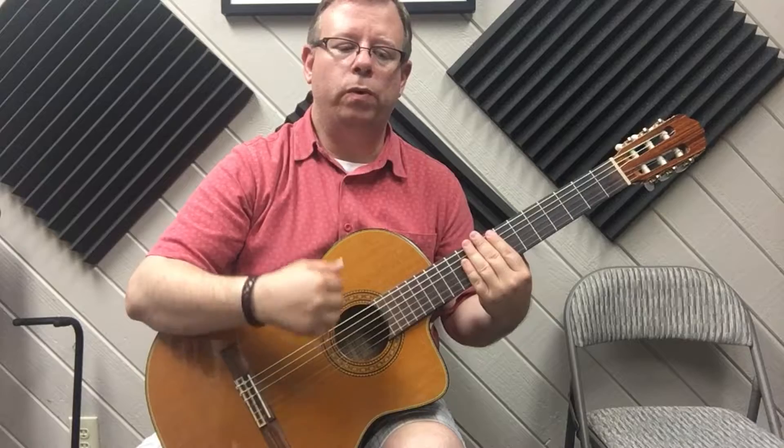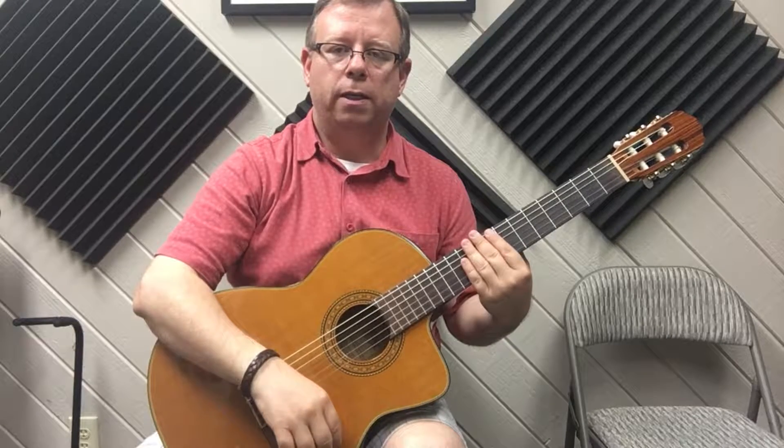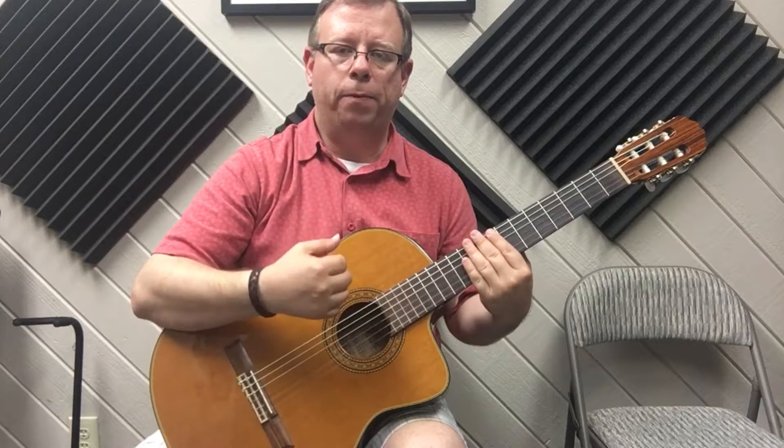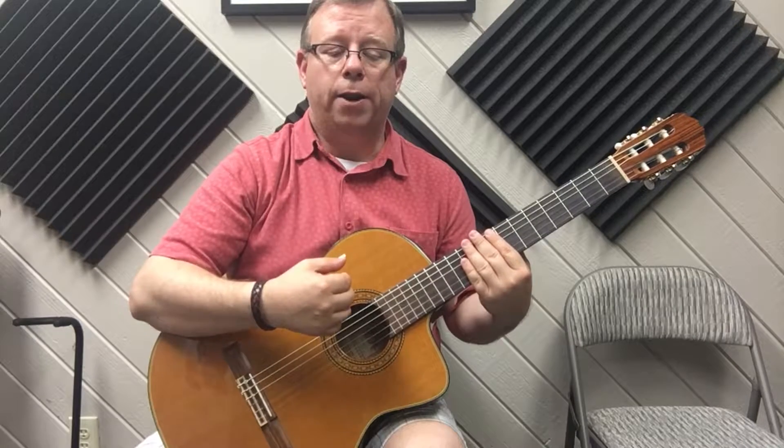Then we're going to do up, down, down, up. So again: first one is down, little pause, then up, down, down, up. Then there's another up preceded by a little pause, and a third one preceded by another little pause. So it's three ups total. We go again from the beginning: down, pause, up, down, down, up, up, up.